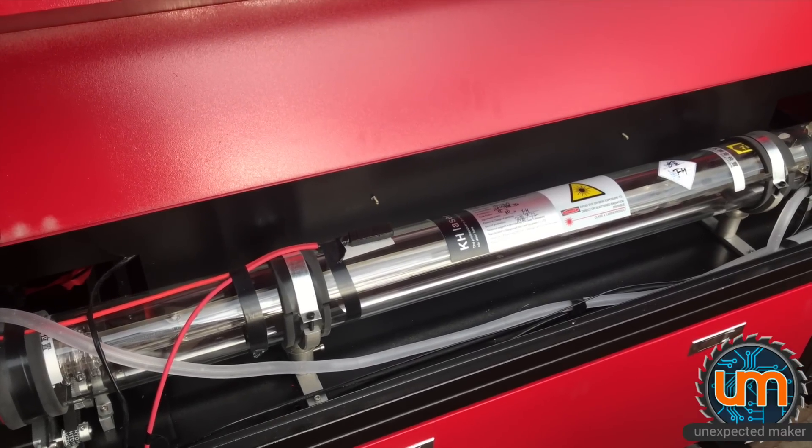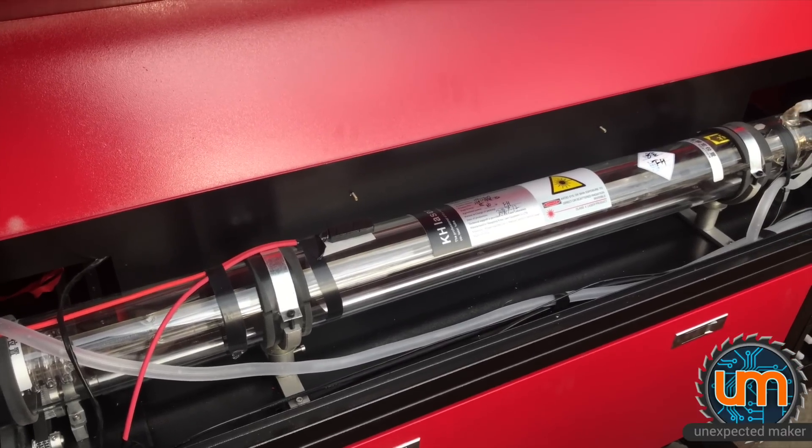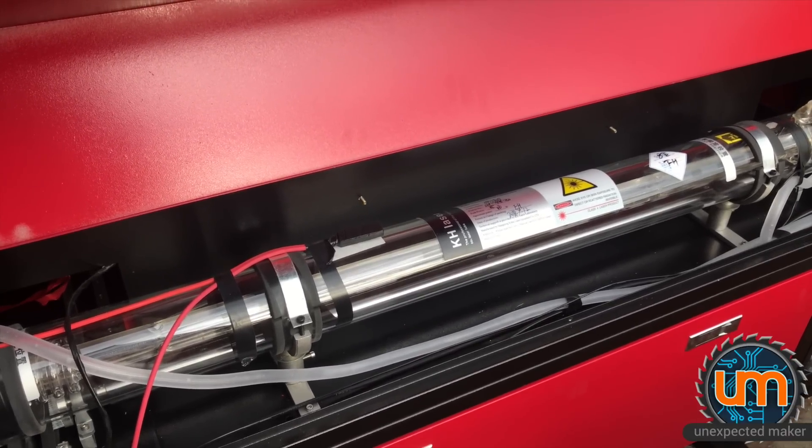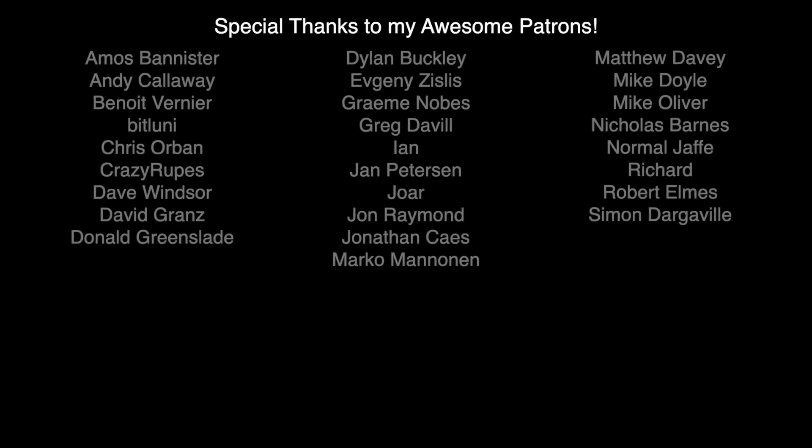So that's it — that's the full unboxing of the laser cutter. Thank you all for watching. I hope you enjoyed this unboxing. Don't forget to like and subscribe if you haven't already. Thank you to all my patrons — I really value all of your support. Until next time, catch you later.